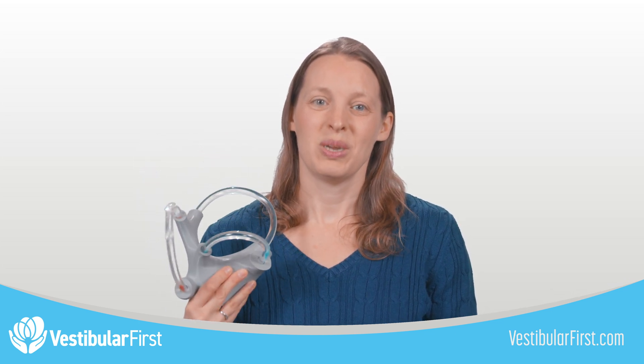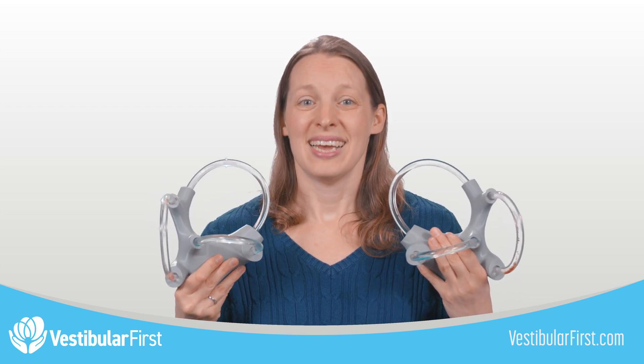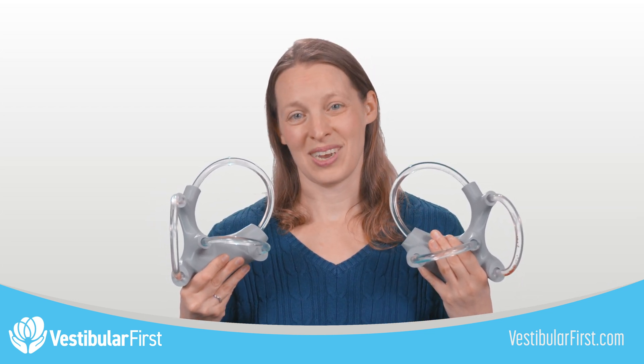The fluid-filled vestibular apparatus is a game-changer for explaining BPPV and vestibular anatomy. Order a single model or a matched pair for your practice, educational program, or research center today.